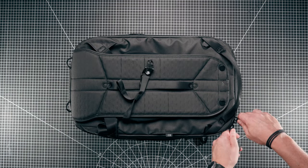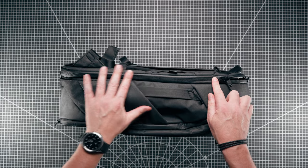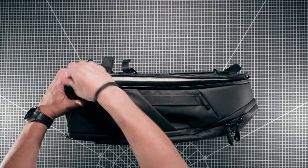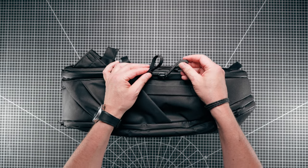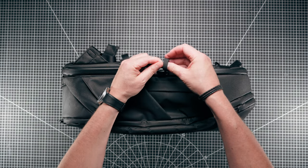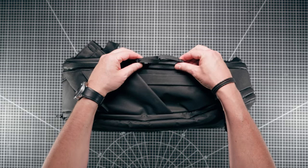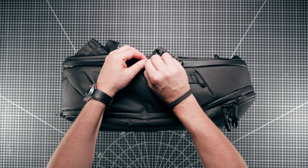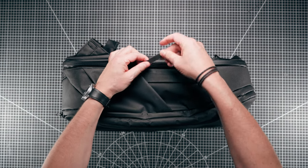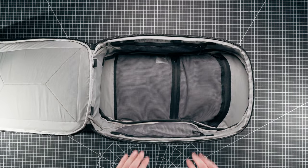That concludes the outside of the bag. Inside you've got really nice weatherproof zippers with a rubberized seal on the zips. Just before opening the bag, there's a little security detail I didn't notice until recently - you can undo this hook, loop it through the other zipper tag, and do it back up again as a theft prevention measure. I haven't seen any other reviews covering that.